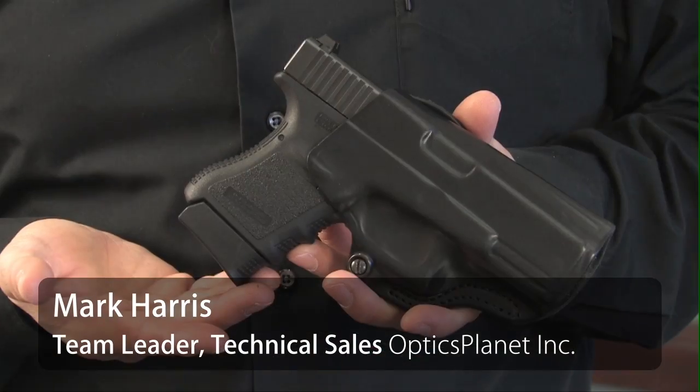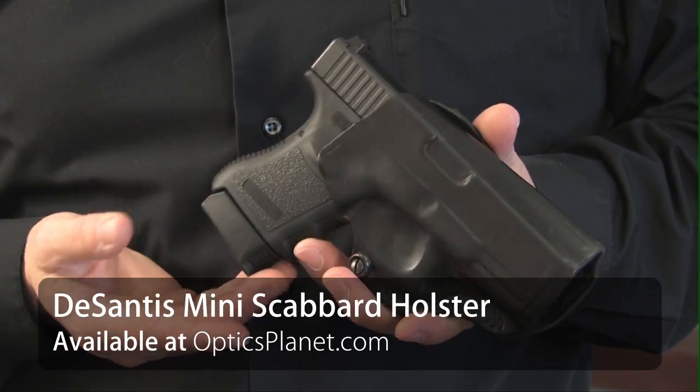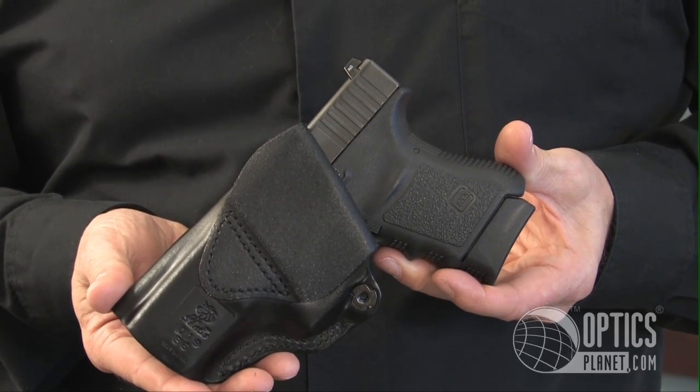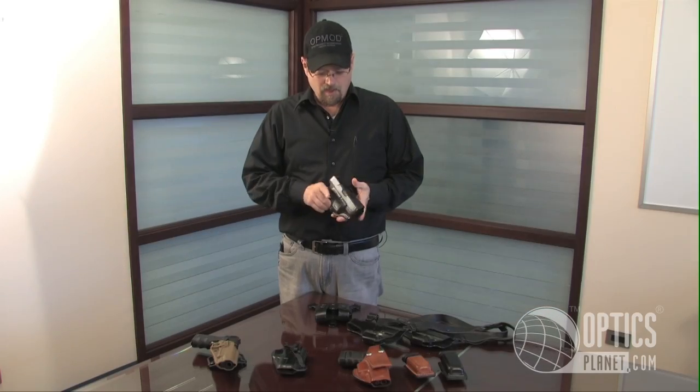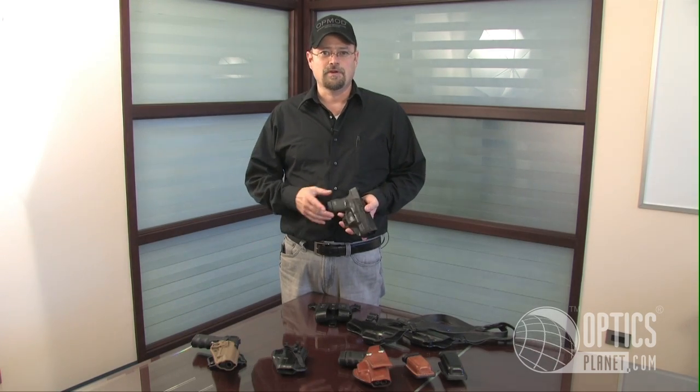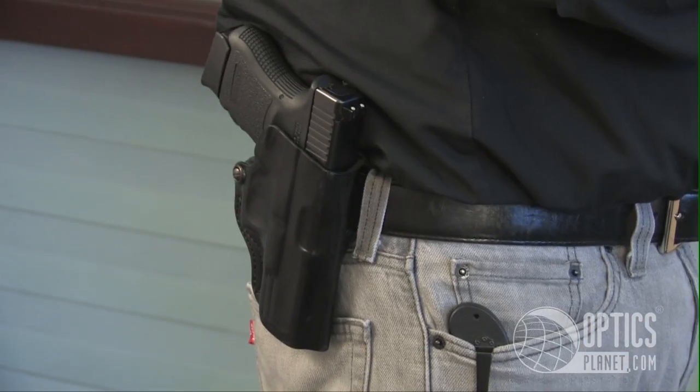This is a DeSantis Mini Scabbard, $41 and change. I've been using this more than anything else lately when I travel. I don't have much of a butt and it's kind of hard for me to conceal a large gun, so I like flat guns and I like flat holsters.